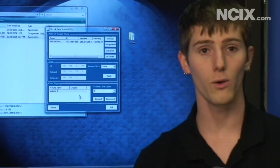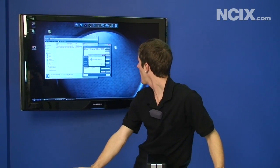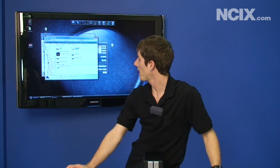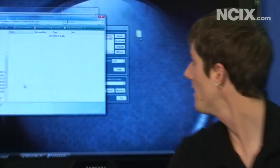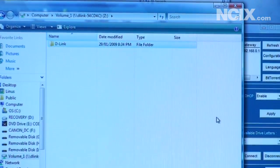We just demonstrated a successfully mapped drive — how easy it is to set it up so that you can store all of your files on your NAS. There it is right there in My Computer, network location Z, and it's as simple as dragging and dropping files onto there like you would any other drive.